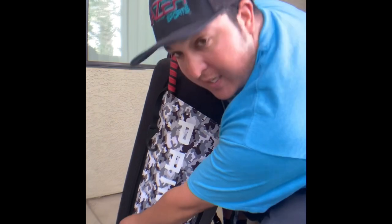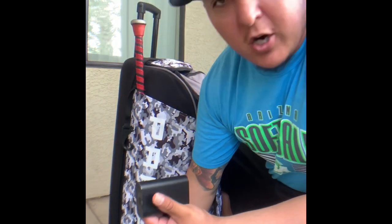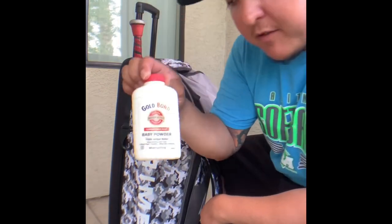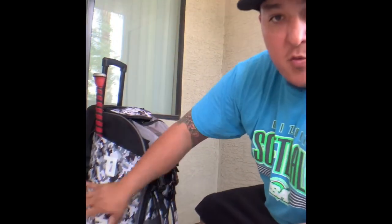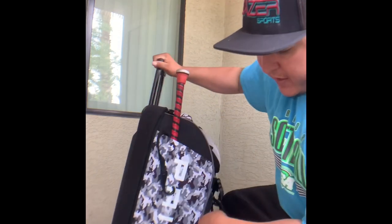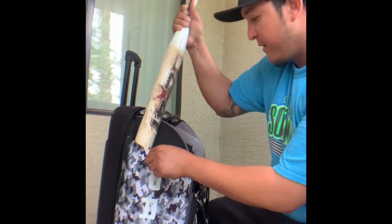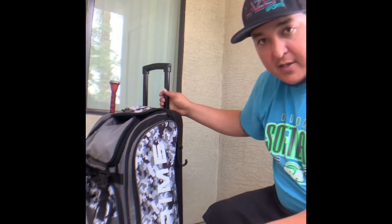The bag comes with a side pocket down here. I got a charger for my phone because sometimes I go live and gotta have that charger just in case my phone gets low on battery. The other thing I got is baby powder — if you know, you know why you need this and why it's important. Moving up, it has a spot to hold two bats. The only issue some people may find is it doesn't go all the way down, it only stops about right here, which keeps the handle up a little. I personally don't mind that at all.